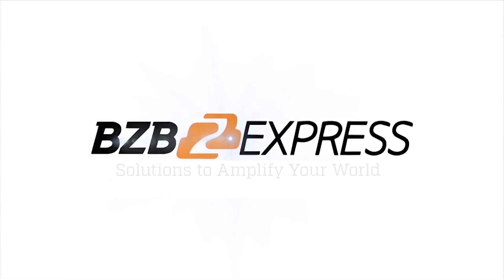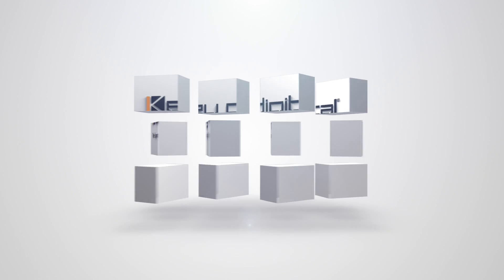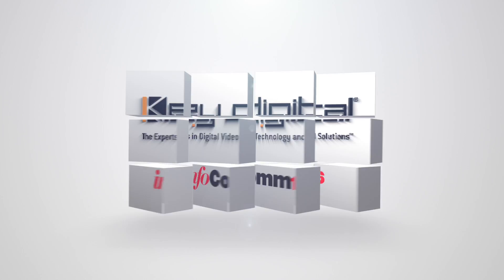BZB Express — solutions to amplify your world. This is Joel from BZB Express here at Infocom 2016 Las Vegas, hanging out at Key Digital, about to check out their latest multi-view seamless matrix switcher.